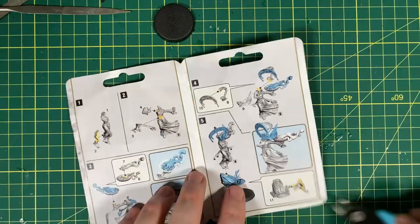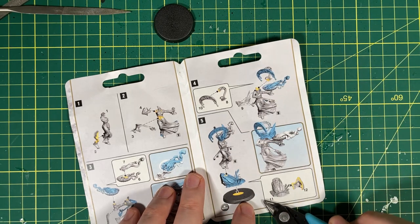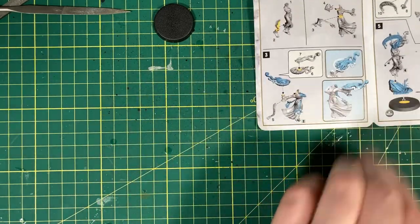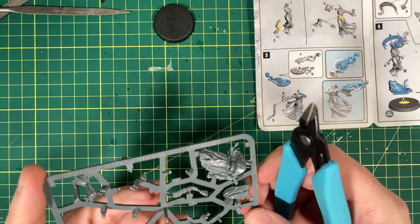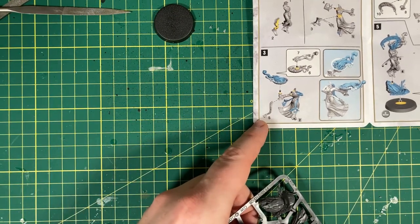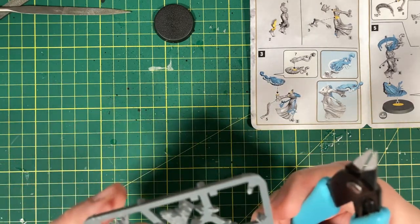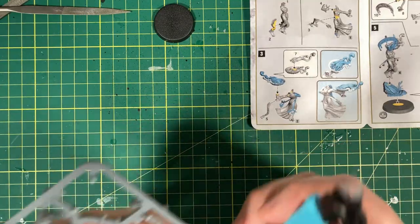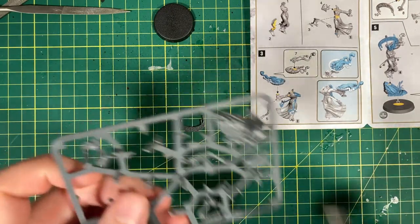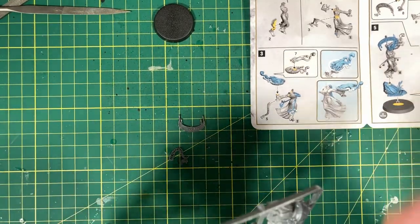Now we need to work on the head. So we need the top of the headdress, and then the back of it which joins together, and that sticks on the front, and then we stick the face on. But before we do, we do have to remember I haven't put the hair on — I consciously left that off because it's going to be difficult to put on without knocking it off. So we're going to come back and probably do that at the end, and we'll leave that on the sprue for now. Like I say in a lot of videos, you don't have to follow the instructions directly — sometimes they just don't 100% make sense.